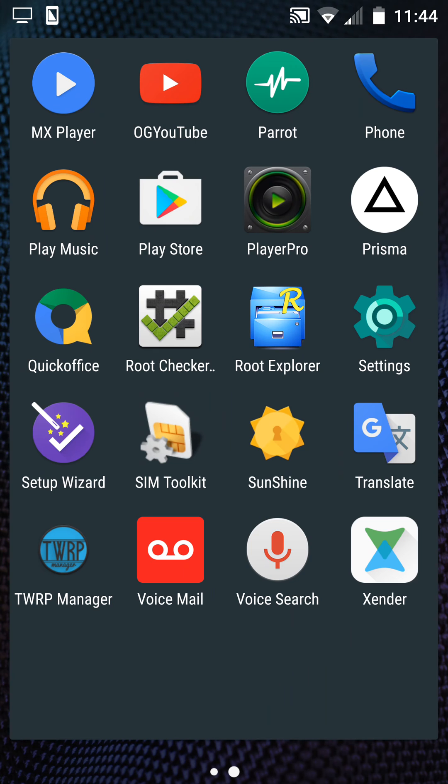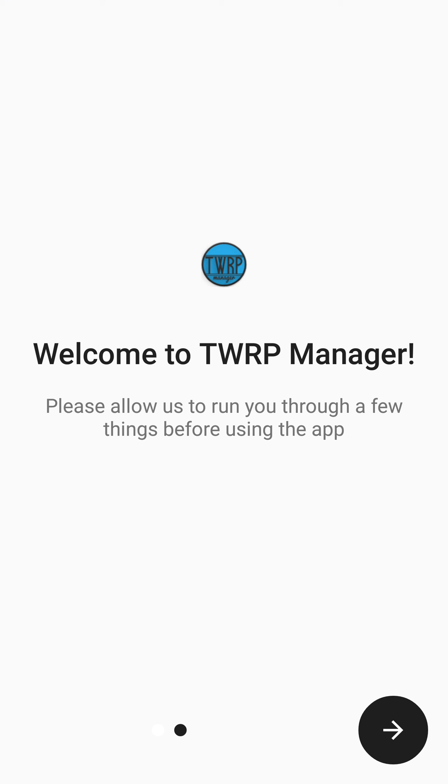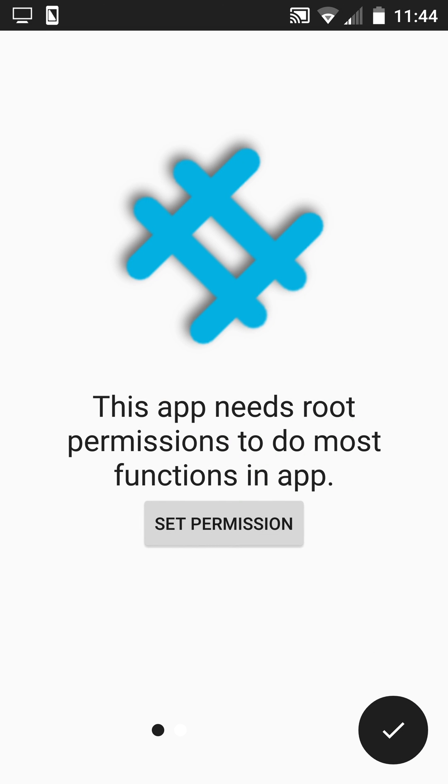Now go to TWRP Manager. After the sanction, it will unlock your bootloader. First you have to pay. Now press OK. Set permissions — it will need root permission. Press OK and install the TWRP recovery and enjoy flashing the ROM.